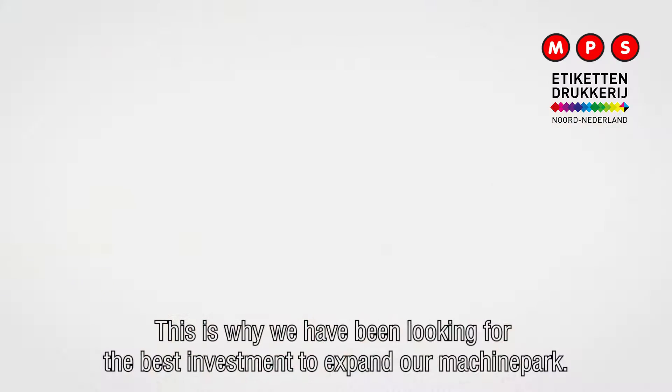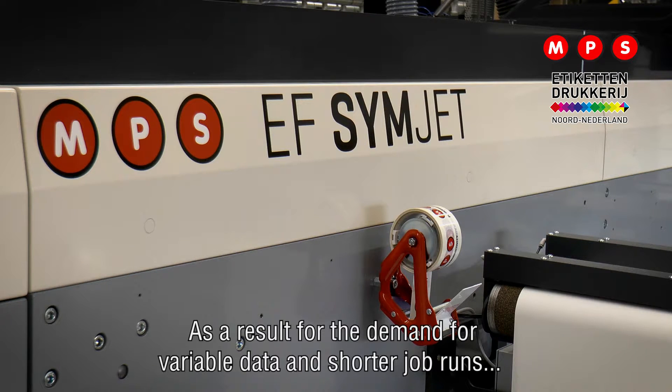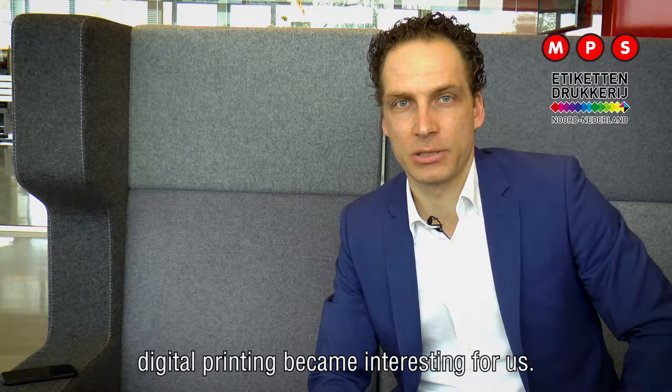This is why we have been looking for the best investment to expand our machine park. As a result of the demand for variable data and shorter job runs, digital printing became interesting for us.